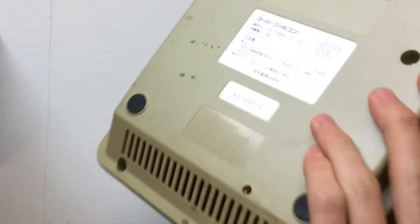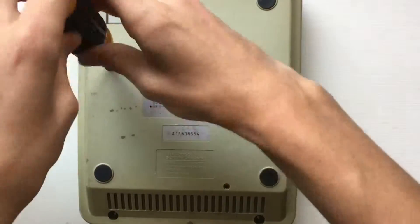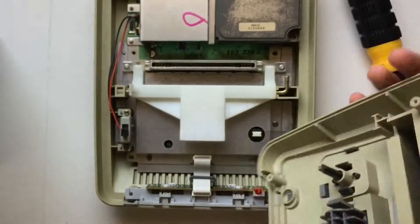Here it is. We're gonna disassemble it now. There are six game bit screws in the back — the big ones for consoles — so just start taking those off. Thanks to the magic of editing, all six are off now. This top part just lifts straight off.